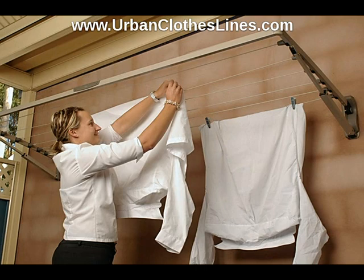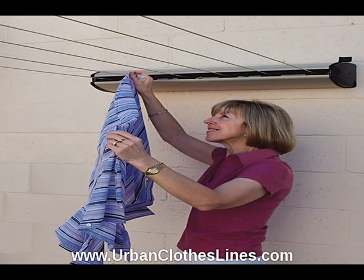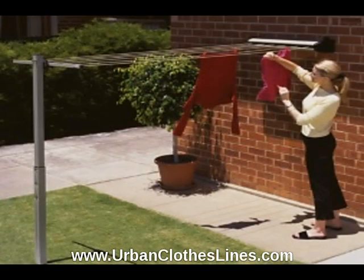Hills Folding Frame Laundry Lines are new products just released in the USA and Canada, and can be wall-mounted or ground-mounted. These products are available in a range of colors to suit most color schemes around your home.